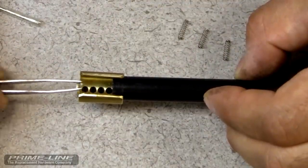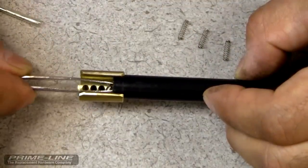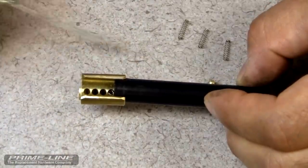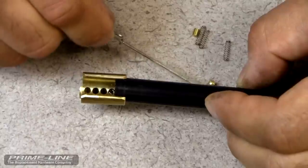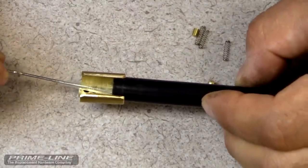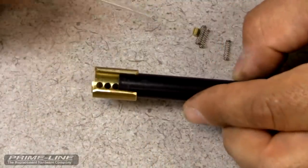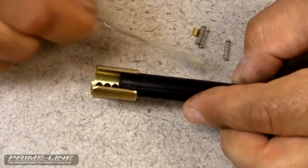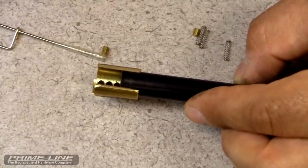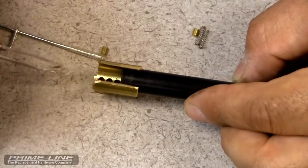Now you'll come in from the opposite end, drop it in place, and follow the same procedure. Some of these driver pins have a little bit of oil, so if you find that they're not sticking just put another piece of scotch tape on top and it'll work just fine.